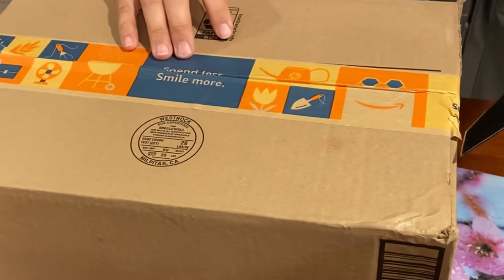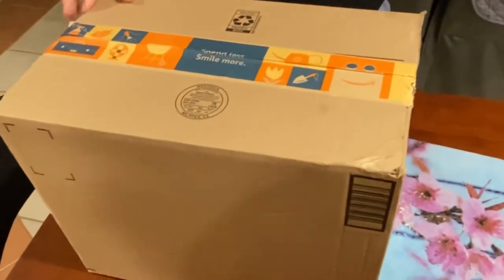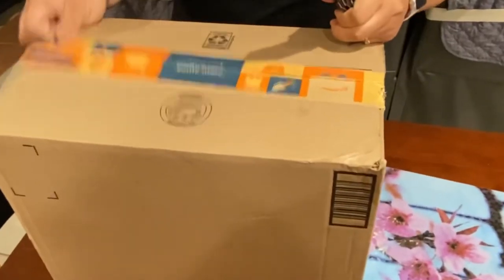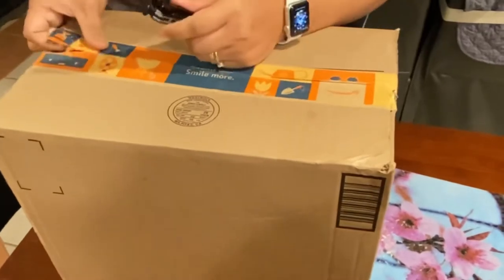Hello guys, for today's video we're going to be unboxing! We ordered something on Amazon but we don't know what it is. Let's check it out guys, what is this inside?